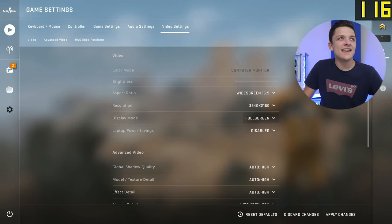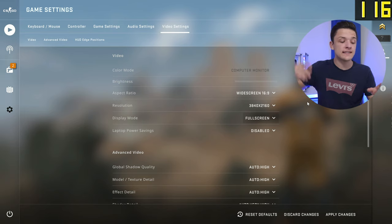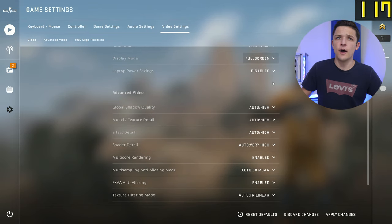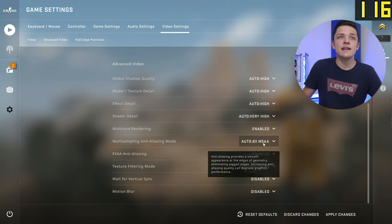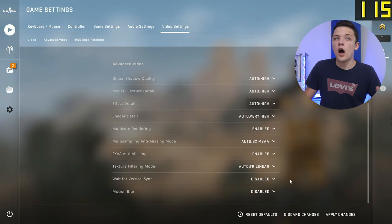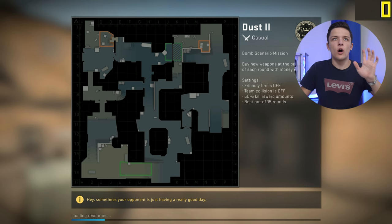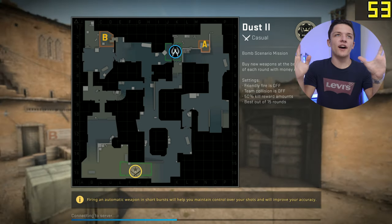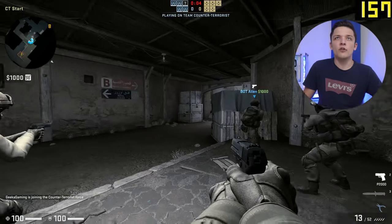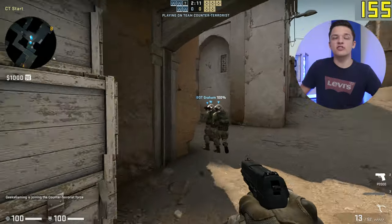The next title we're going to give a whirl is Counter-Strike: Global Offensive — an old favourite of many, and slightly easier to run, so this should be interesting. We go for 4K full screen with everything on automatic, which assigns us eight times MSAA — as high as it goes — and we're leaving V-Sync and Motion Blur off as they would hammer our frame rate quite significantly. I've had to use bots because my online matchmaking isn't working, but this should give us a pretty good idea of performance — and if anything, online performance should be slightly better since the computer doesn't have to manage bots.